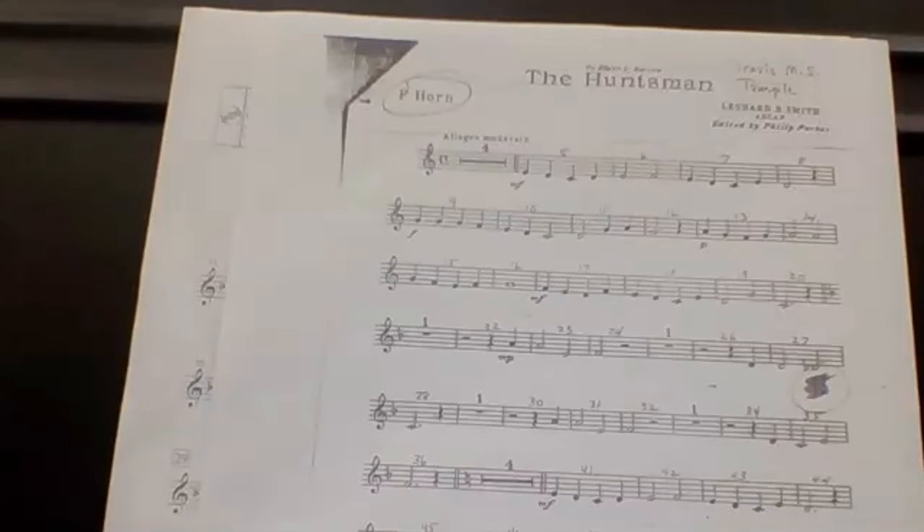Two, ready? And then you go. Rest, two, three, four. Rest, two, three, four. One, two.